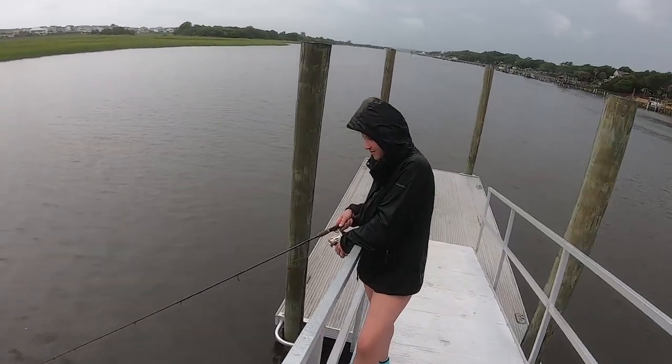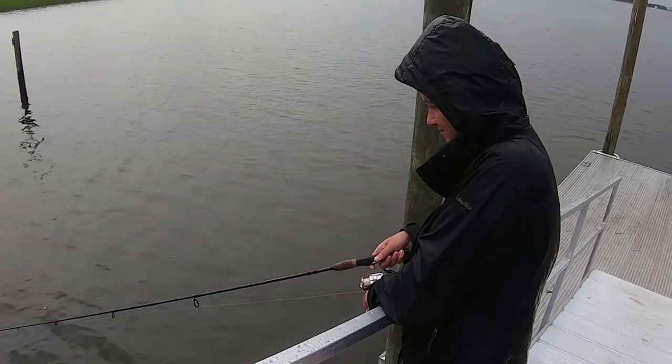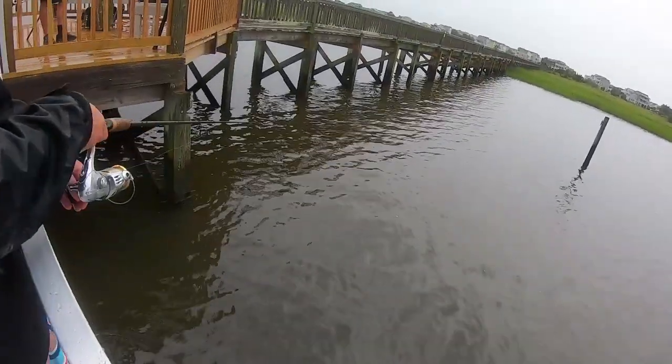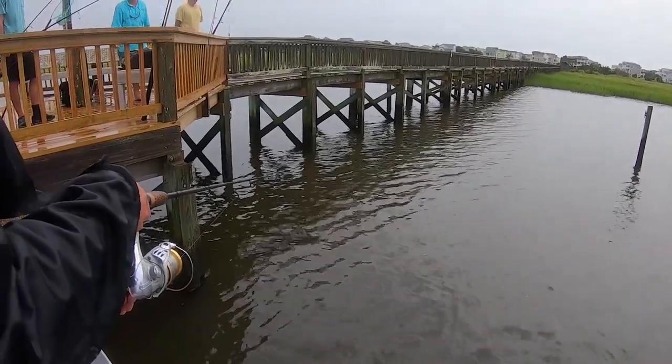Another key tip — you've got to make sure you got that line taut. You've got to have contact with the bait so you can feel the bites. You can see Rachel's got that line nice and taut fishing near the pilings.